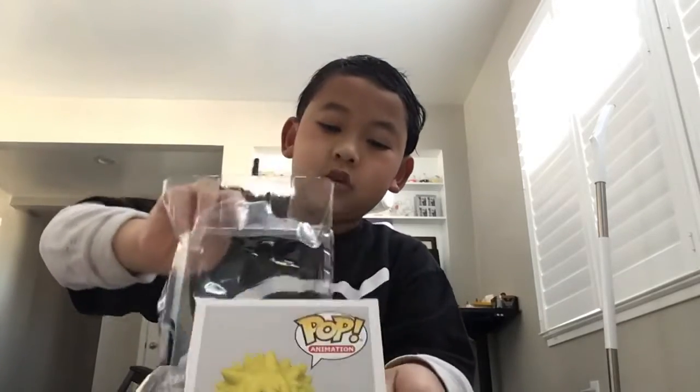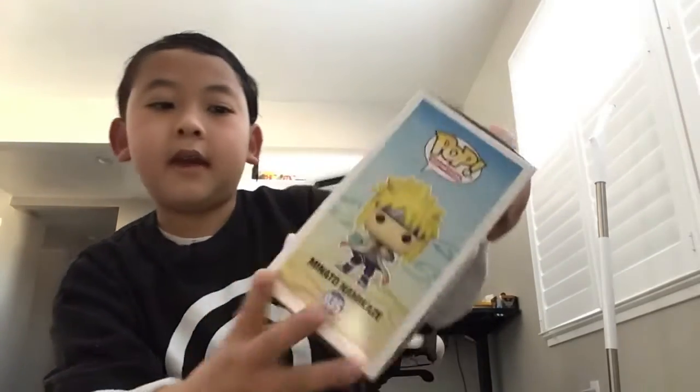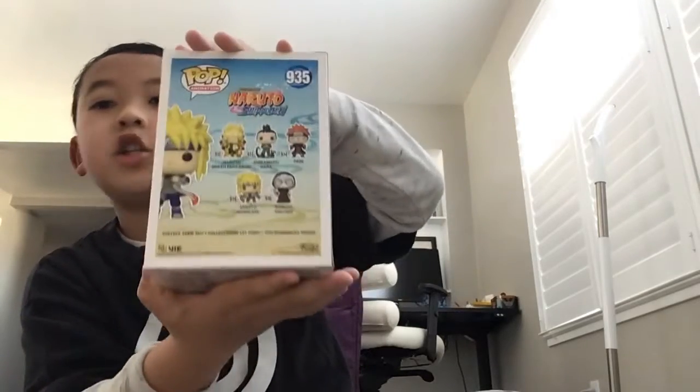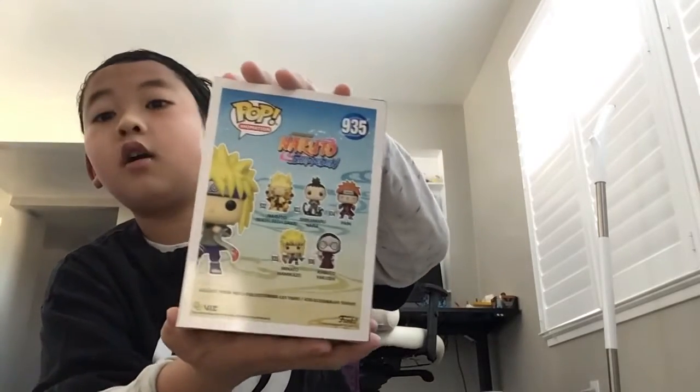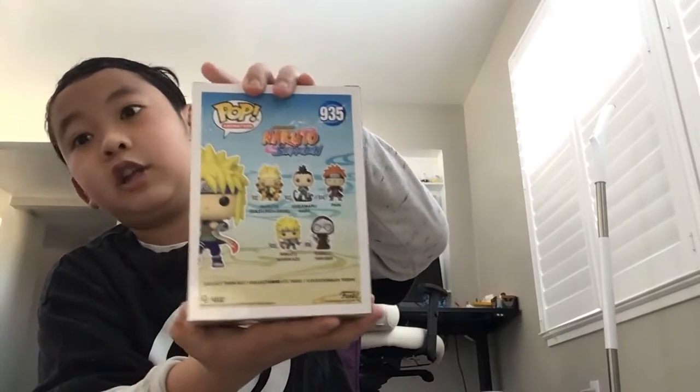We're putting this box back in. In the back, it shows Six Half Naruto, Shikamaru, Pain, Kabuto, and another Minato.